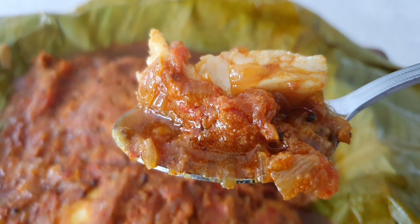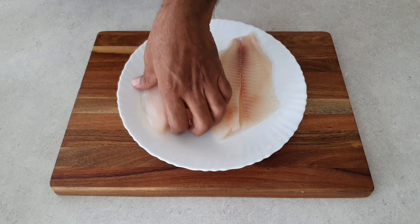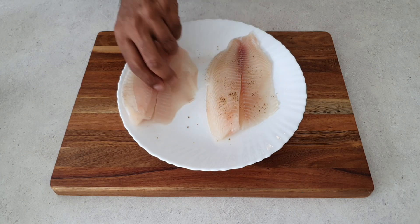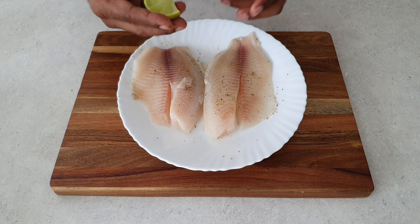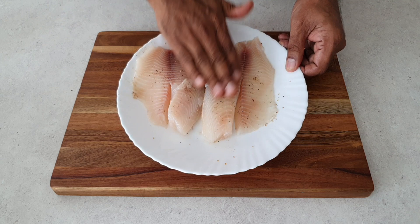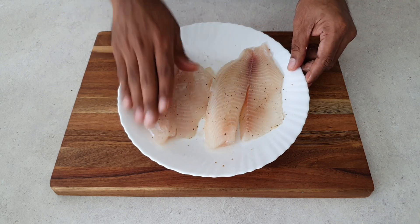We are going to start by seasoning the fish fillets. Here we've got two tilapia fish fillets and we are going to season them with a little bit of salt and pepper and a splash of lime juice. Massage the fillets thoroughly on both sides to make sure that they are well coated with the seasoning.